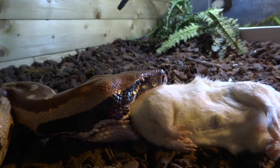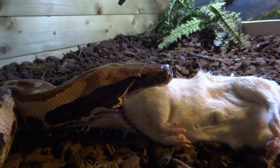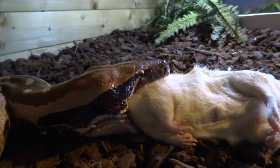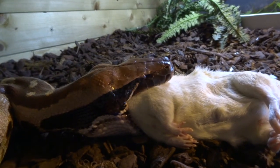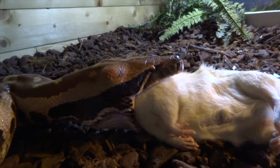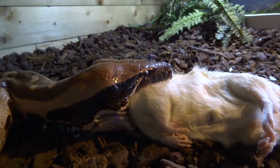I didn't manage to get a video of her striking to eat it — I started the video at the point where she's just got the rat in her mouth. You can see what she's doing here: she's kind of crawling with her head. I'll show you some freeze frames at various points and explain more about the way her head and jaw works. You can see the head sort of goes side to side, and she's gradually moving to swallow this rat.